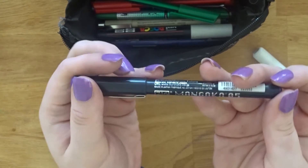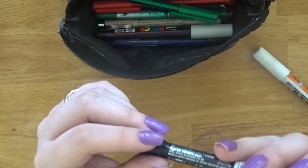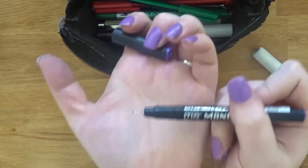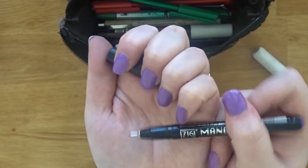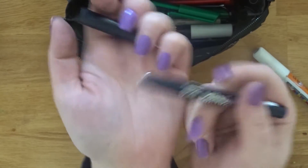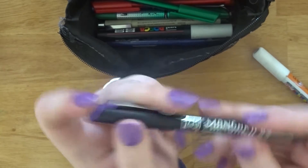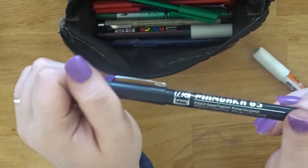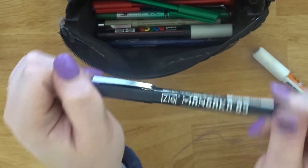This is a Zig Mancag A05 in violet. I put it in my pencil case because I usually put new supplies in there so I use them more. It's really nice — I've only used it for one drawing and didn't like it then, but I'm going to try to like it. If I don't, I'll give it to a friend.